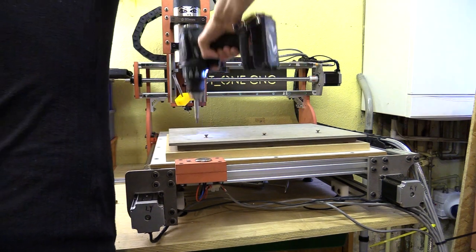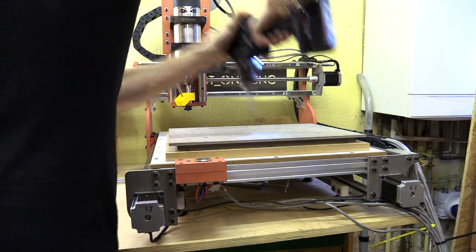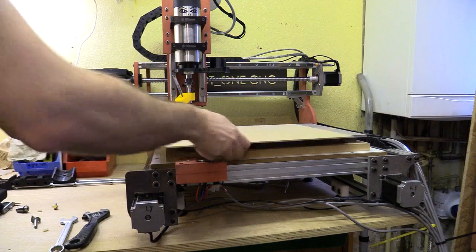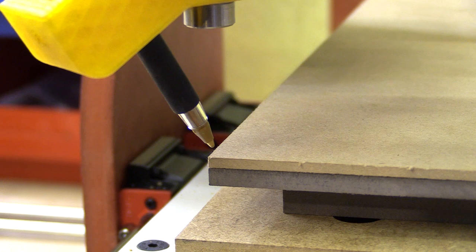I then move the gantry to the rear of the machine along the Y axis and install my drawing platform. This is a rebated piece of valkromat which I can place a thin piece of material on top and clamp the paper along the outer edge.